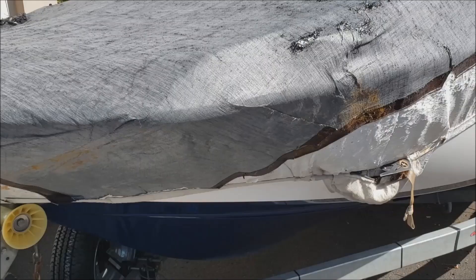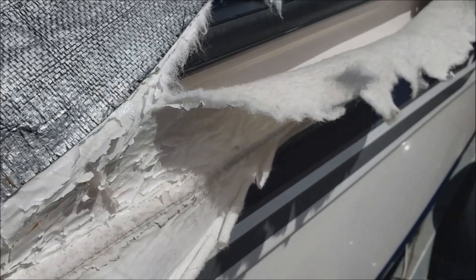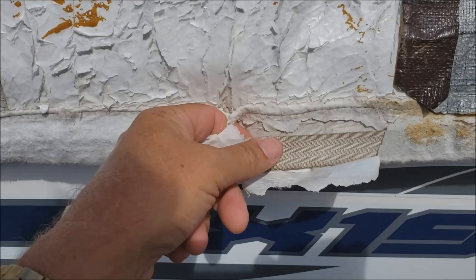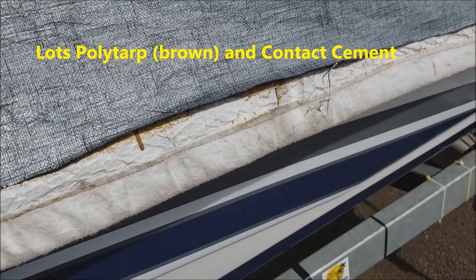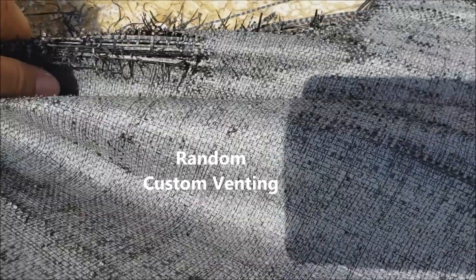Hey everybody, it's Scott with Hawaii Jet Boat Adventures, welcome to episode 27. I know this is out of order, but there is a method to my madness. Back at episode 17 I introduced everybody to my Franken cover, which is the travel cover from Yamaha. When our boats leave the Yamaha factory they get covered with this travel cover — basically it's made out of what I like to call dryer lint and scotch tape. It's so thin, but it has survived almost two years in the Hawaii sun. It's been lovingly patched over and over — that right there is a rug I had in the garage — and here are some custom venting holes.